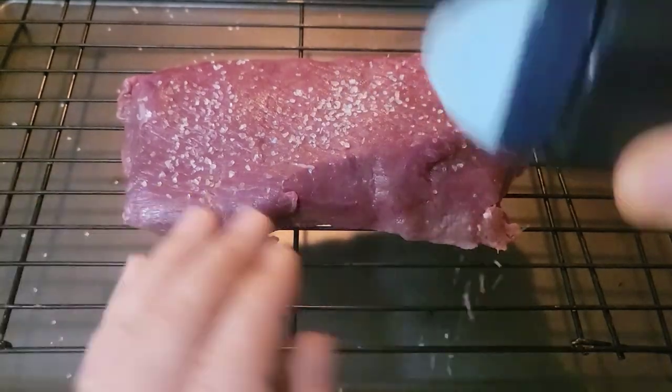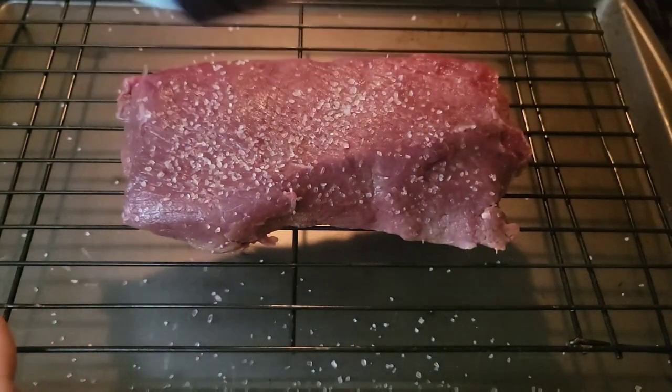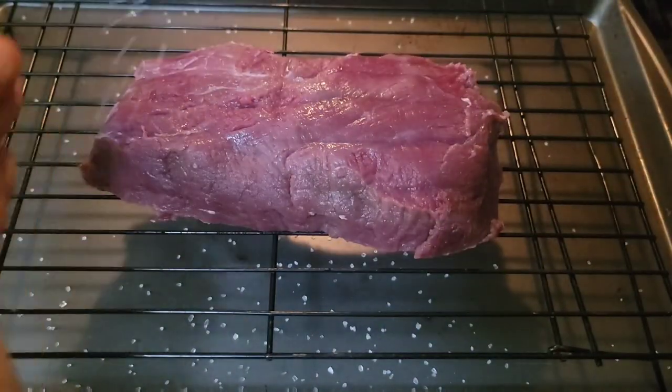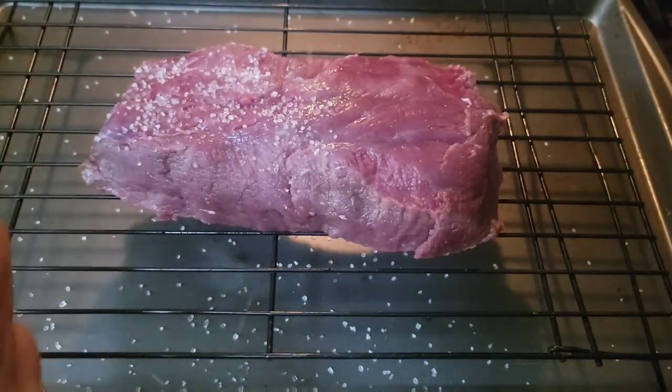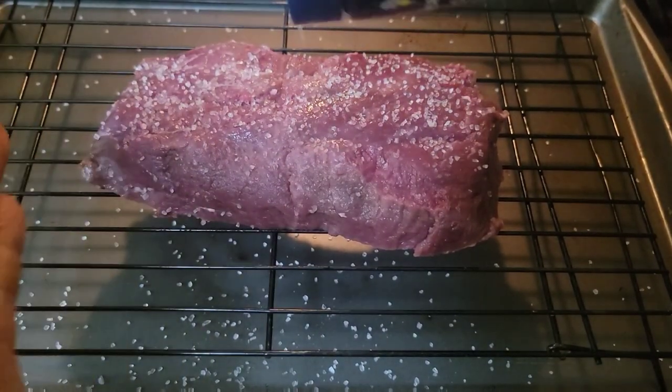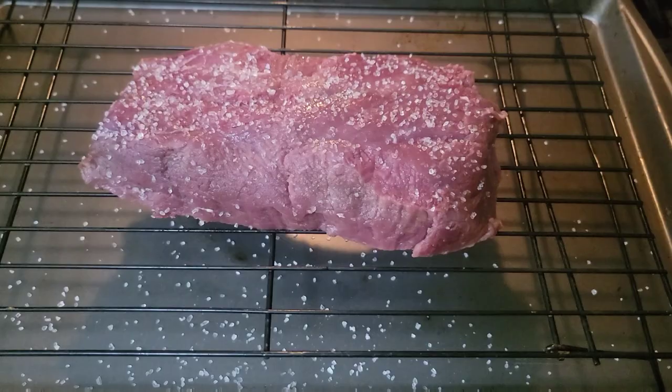First thing to do is hit this thing with some coarse sea salt. The purpose of this is we're making a dry brine. If you notice, I've got it on a cooling rack over top of a drip tray to catch any drippings. I put it in the refrigerator for two hours, and after that it's time to hit it with some seasoning.